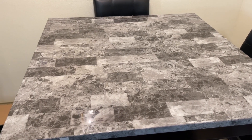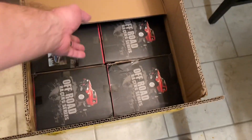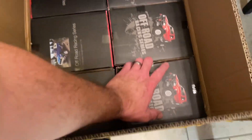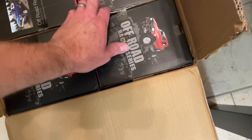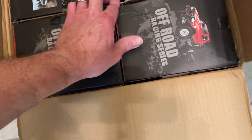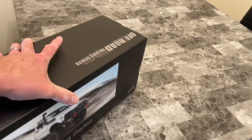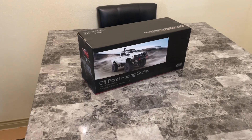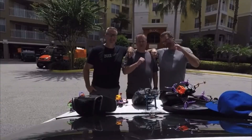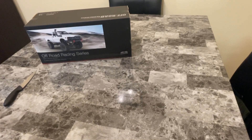Hello YouTube, let's go ahead and put an RC up on that table. We got the WPL C24-1 — there it is. Let's do an unboxing, and we are the Crazy Quad Brothers.